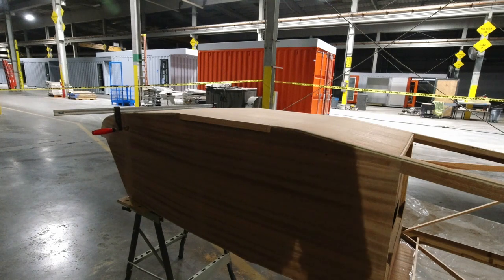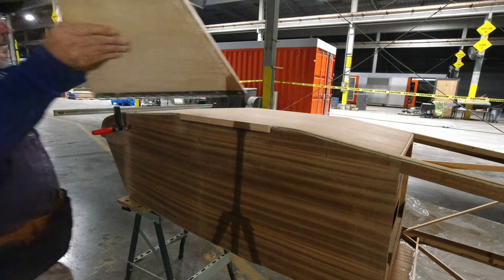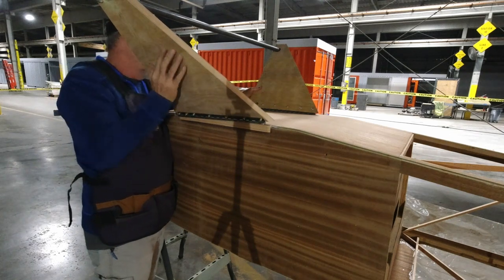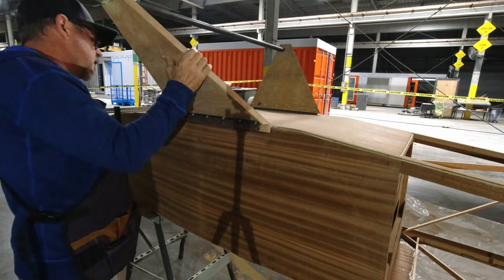I'm just trying to trial fit things here — just getting this assembled a little bit now that we're in a position where we can actually do this.